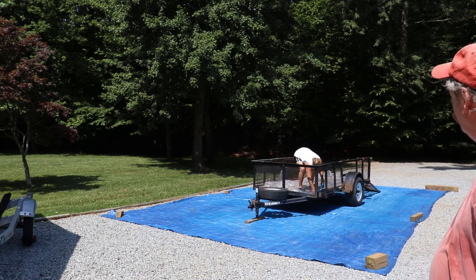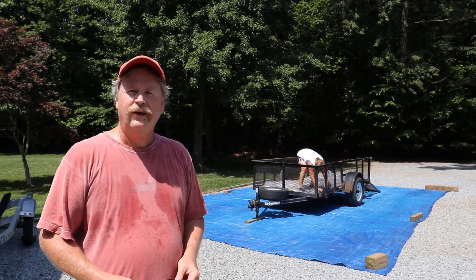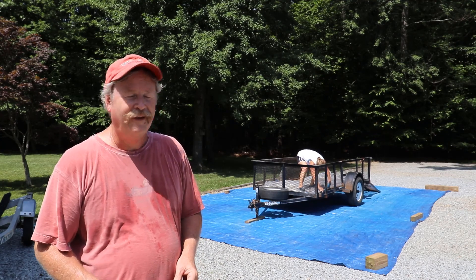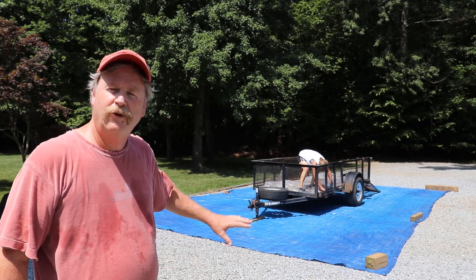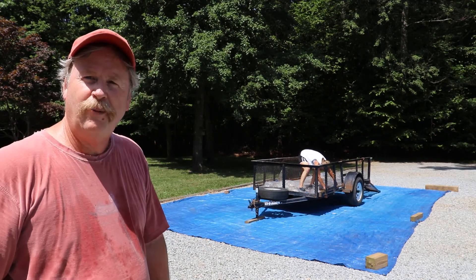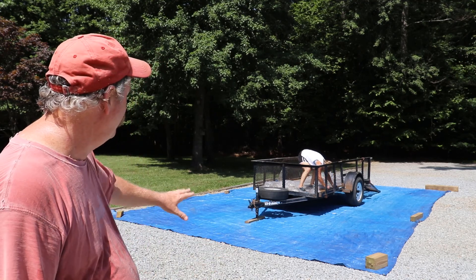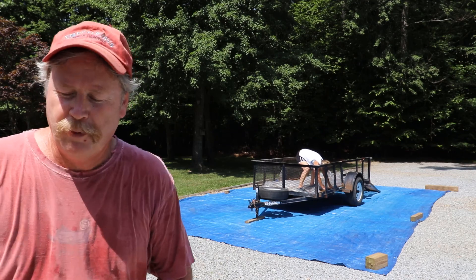Hello again folks, Jaybird and Molly here. This is a follow-up video on the utility trailer. In the first video — we'll put a link below — Molly mainly stripped all the rust off, or the best job we could with the products we had. Today it's all about finishing, which means painting. We've got a tarp out and Molly's taping it up.